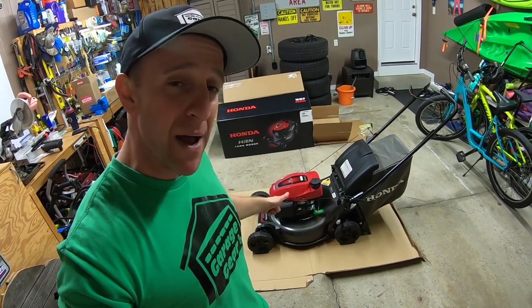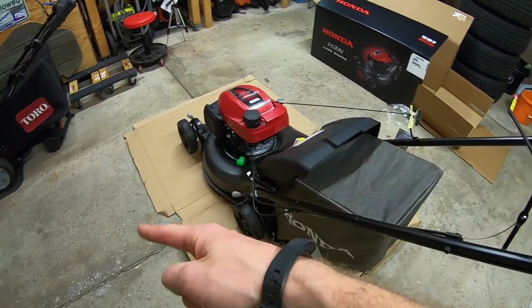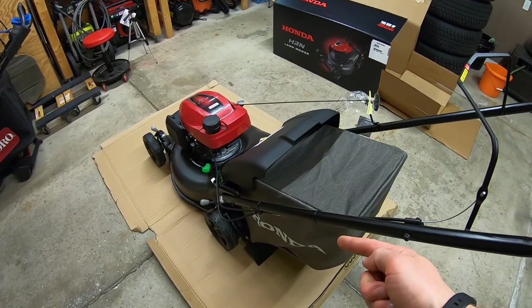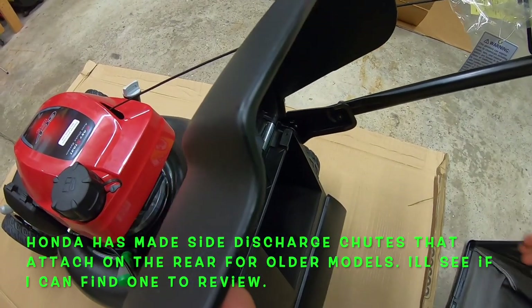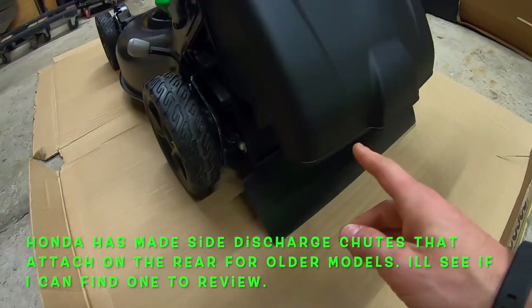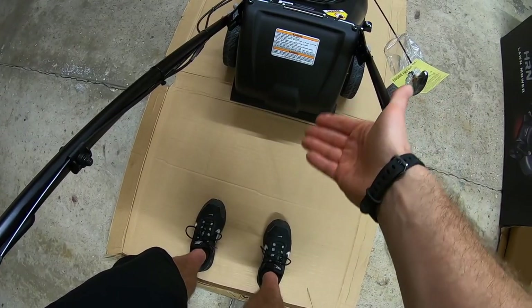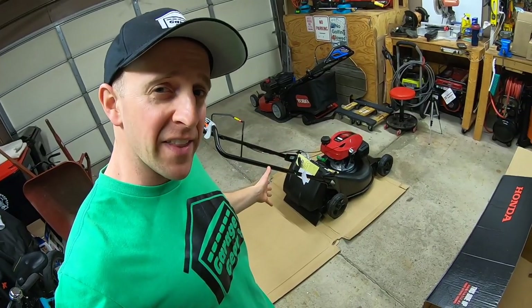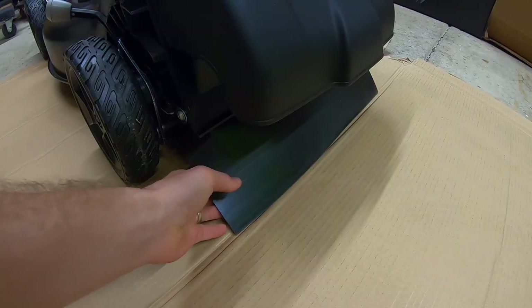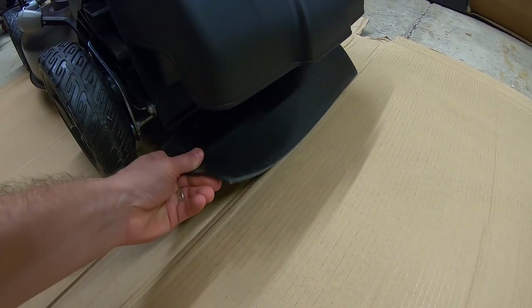In mulch mode, all the clippings stay underneath, get mulched up, and get directed back into the lawn. I'm a huge fan of mulching grass blades, so I'm betting this mower is going to do a really good job. This mower also comes with a rear discharge system — not a side discharge, a rear discharge. To use it, take the bag off, drop the flap down, and all clippings come out the bottom. It's also got a nice thick rubber drag flap on the backside.